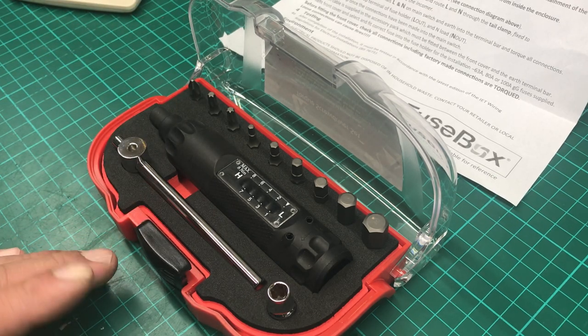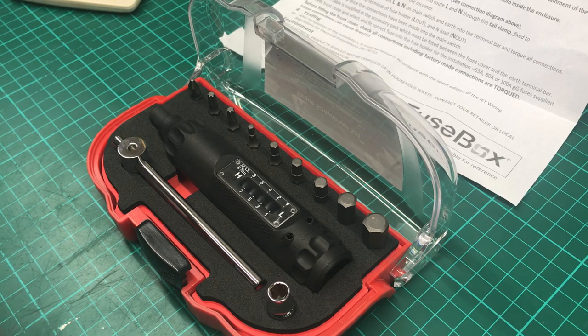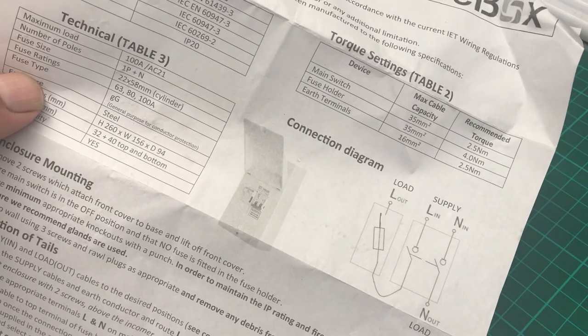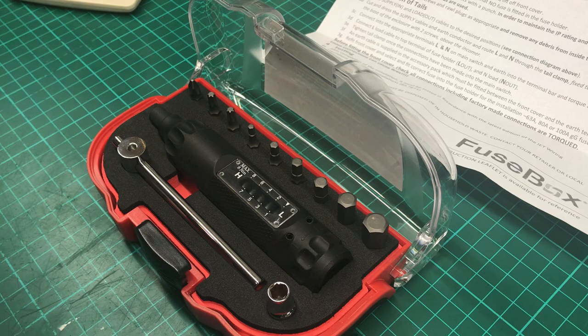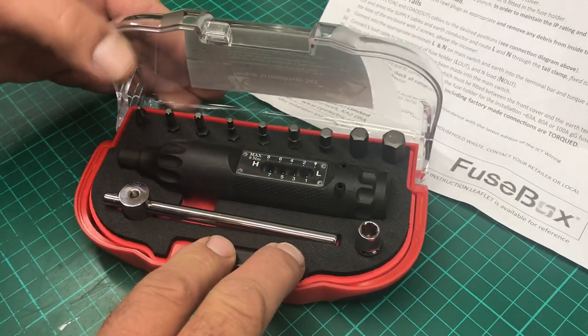Then there were the cheapo versions that use the old-fashioned torque meter — a torsion bar and a pointer — and you've got to keep your eye on the pointer. That's not easy, especially when you're on a set of steps trying to tighten things up at an awkward angle. I was looking for something more traditional that clicked when it reached the torque setting.